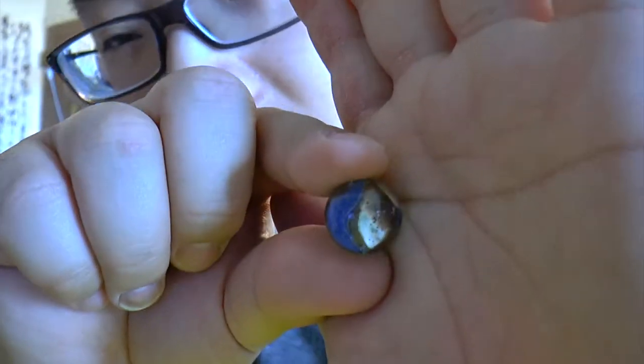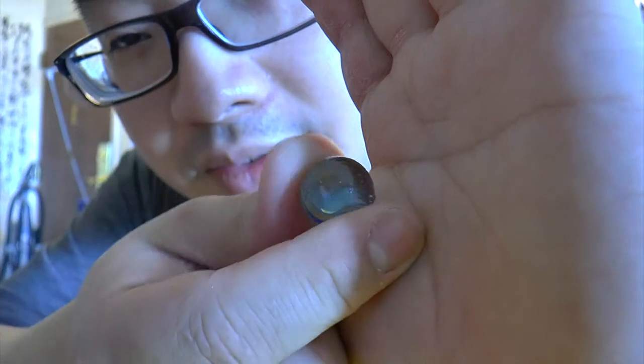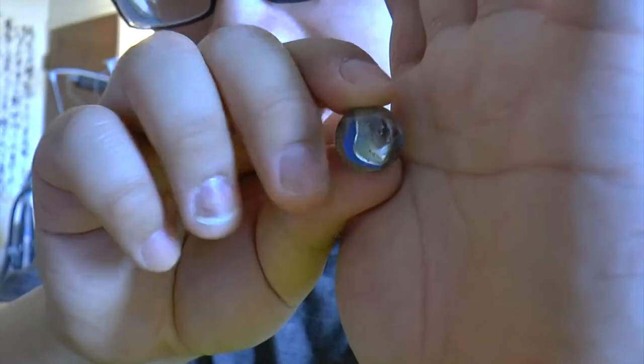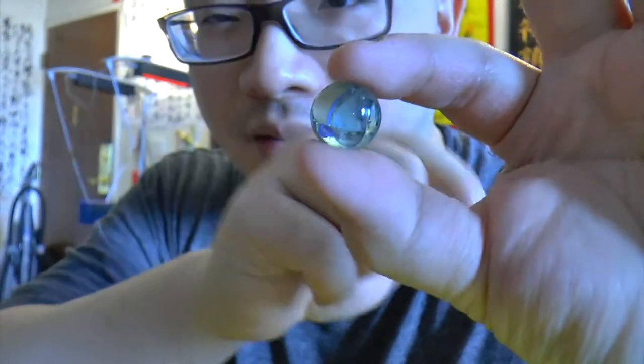In case you guys are curious, take a look right here, that's the breaker round. Not sure if this thing would fit just by putting it here — well, it doesn't, the size is a bit too small, so when I try to put it in it will not load into the magazine. So there you go, experiment done. It's a marble kind of thing on the inside, coated with two coats of rubber. Okay guys, thank you for watching, remember to subscribe and like, bye bye!